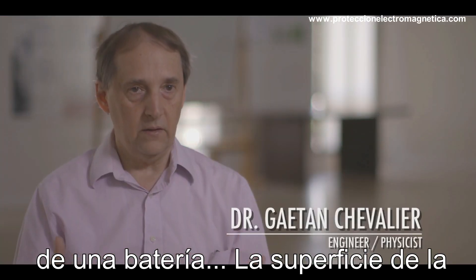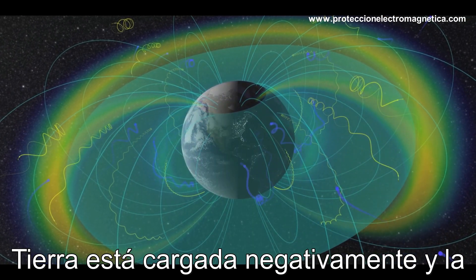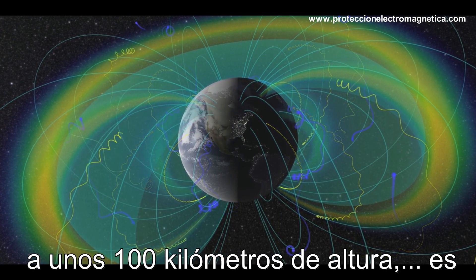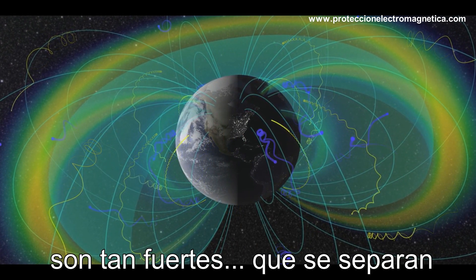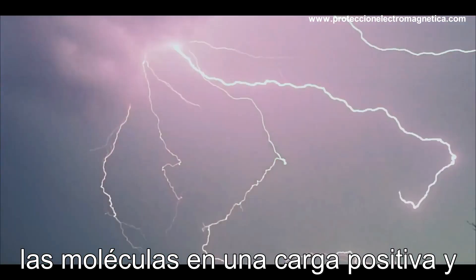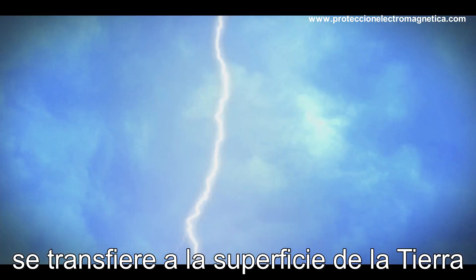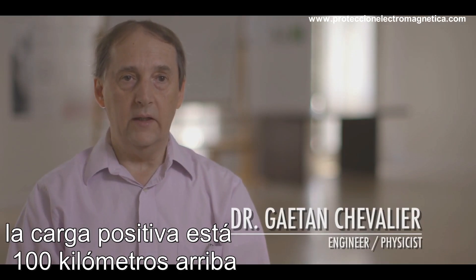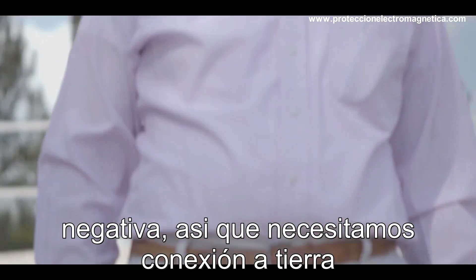The surface of the Earth is charged negatively. The ionosphere — a layer of the atmosphere about 60 miles up — is ionized by the Sun, meaning the Sun's rays are so strong they split molecules into a positive charge and a negative charge. The negative charges are transferred to the surface of the earth through lightning mainly, and the positive charge stays 60 miles up. The problem arises when we don't have enough negative charge. We need grounding just as we need air and sunshine.